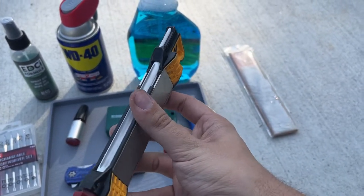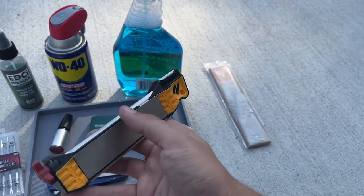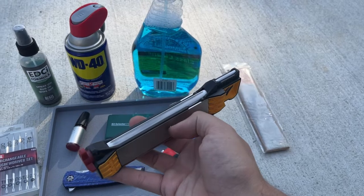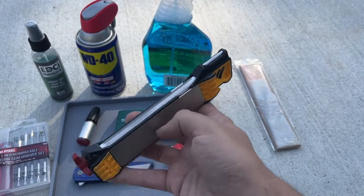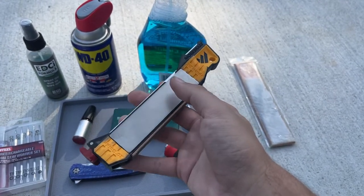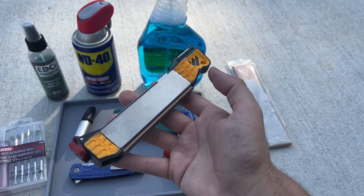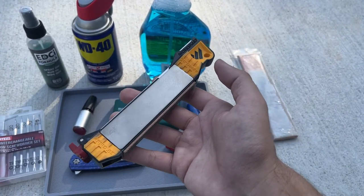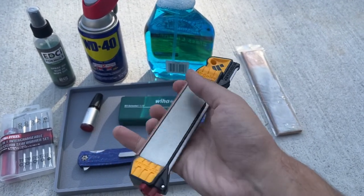I have a Lansky-style system - I don't remember the off-brand, but it's very similar to a Lansky - where you go up through the grits and it's a fixed angle system. But this Work Sharp is just so much easier. I can sharpen a knife on this from almost nothing, you know, really dull, up to sharper than I need it, in 10 minutes.